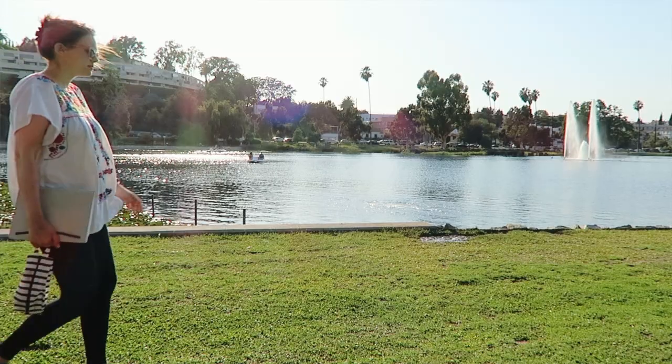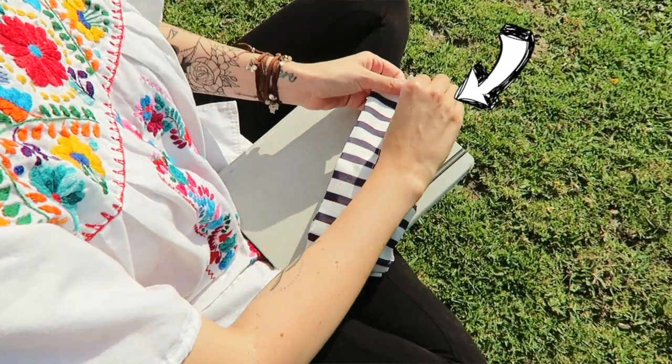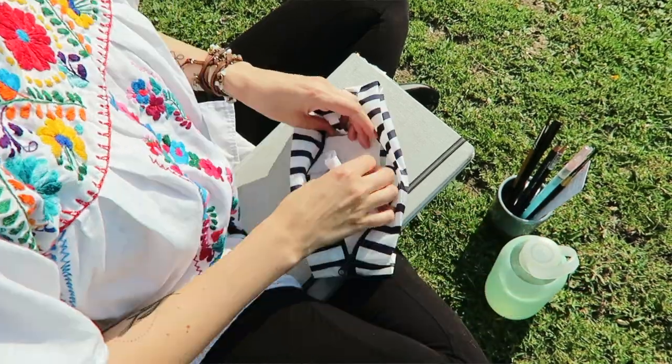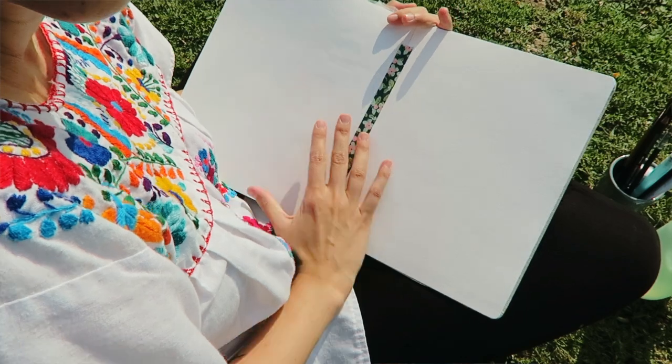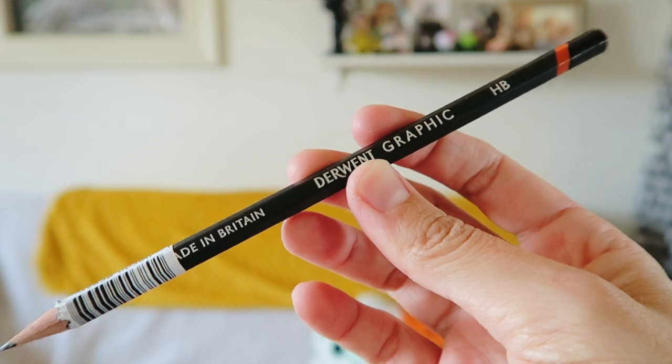Look at me being all outdoorsy. With my sketchbook and my Bagu bag full of supplies — which you may remember from the August 2016 box, but you can also grab one from the ArtSnacks shop — I set myself up lakeside to do some drawing. To start things off, I'm working in my watercolor sketchbook and doing some sketching using the Derwent HB drawing pencil.